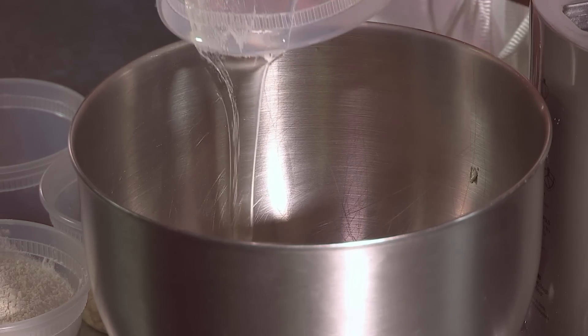Glucose really helps create a fudgy center of the cookie even when the outside of the cookie is sort of crunchy and toasty, which is, in my opinion, the best cookie.